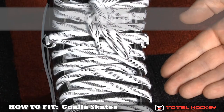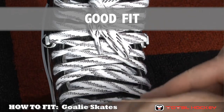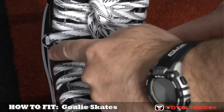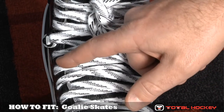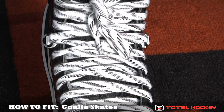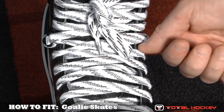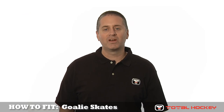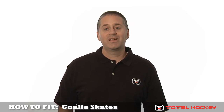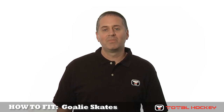Here's an example of a skate that fits the goalie's foot properly in regards to width. A couple things you'll notice: first, the eyelets of the skates run parallel all the way up the boot. And second, when you look to the sides, you won't be able to see the white felt of the skate tongue, nor can you see the goalie's foot between the skate tongue and the boot. That tells you it's a good fit. For more information on any of the gear you've seen, including fitting guides and buying guides for a goaltender, be sure to visit us at TotalHockey.com. Thanks for watching.